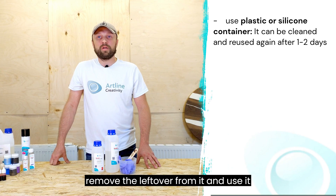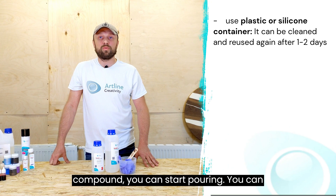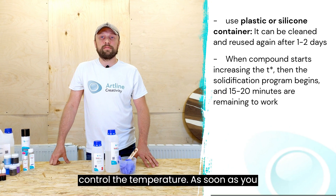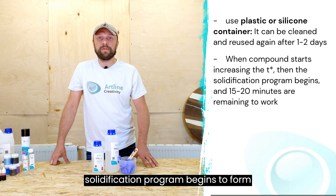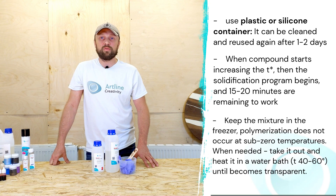Use a plastic or silicone container — after a day or two you can remove the leftover from it and reuse it. After obtaining a homogeneous compound you can start pouring. You can monitor temperature: as soon as you feel heat being released, the solidification process has begun and you have 15 to 20 minutes left to work and pour.